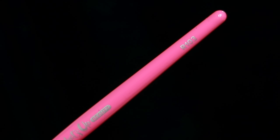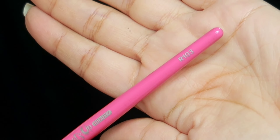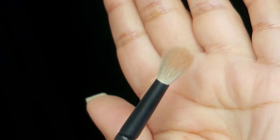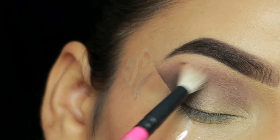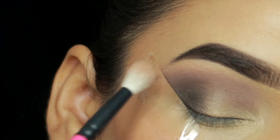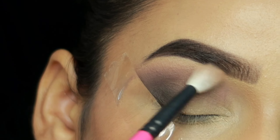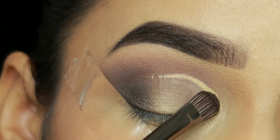I have taken a brush — it gives a very luxurious feel. You can definitely check out their Instagram page; they ship worldwide, so check out the link in the description box. After that I will blend it with a clean brush — the brush and the palette are both very good.